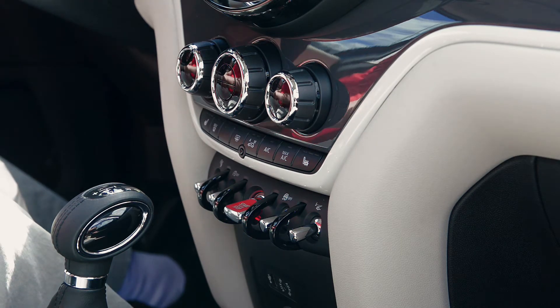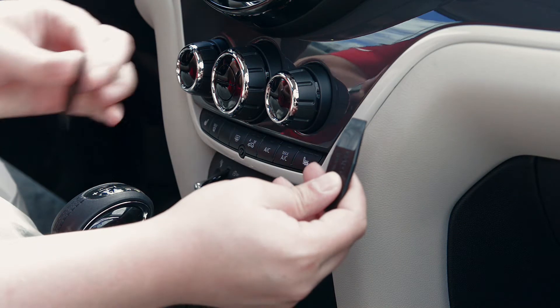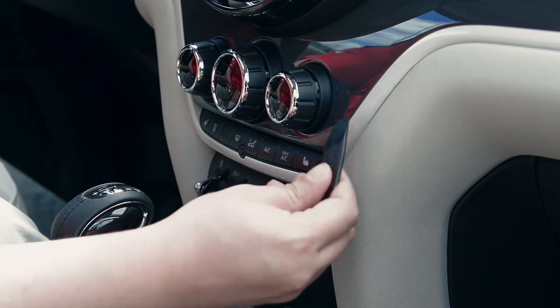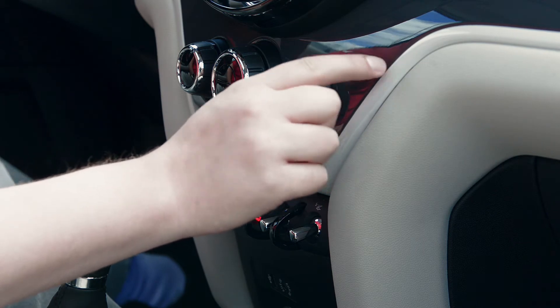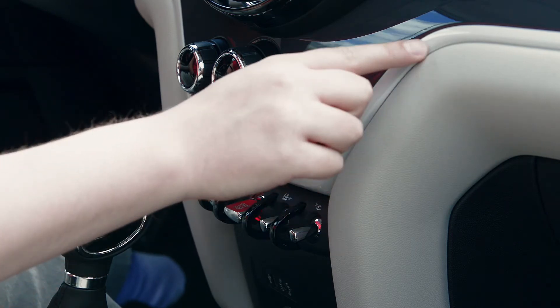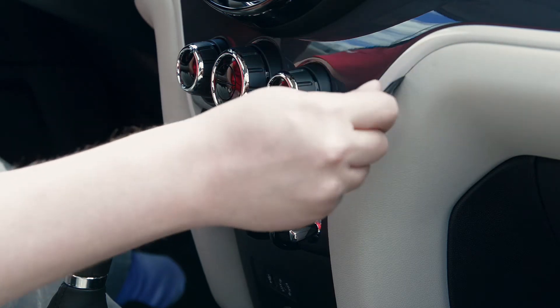So with that, we'll get started. On the Mini Cooper, the first thing you want to do is take your included gap openers — there should be two of them. You're going to insert them into the gap between this hard part and the softer part of the dash right here. One goes near the top where this curve starts.